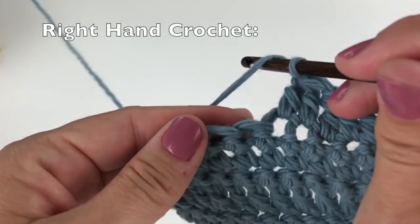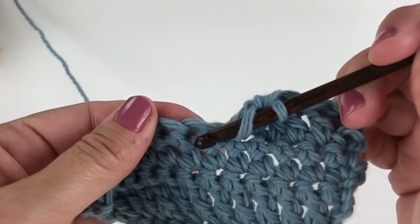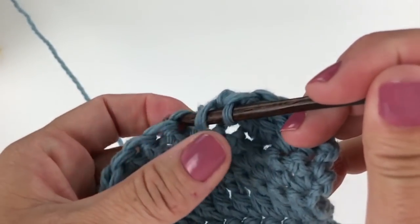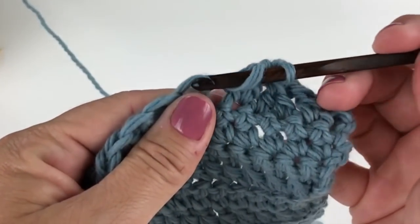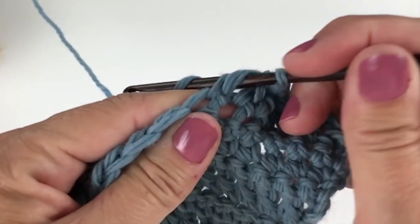Yarn over your hook, insert your crochet hook into the next specified stitch. Yarn over and pull up a loop. Yarn over, pull through two loops on your hook.